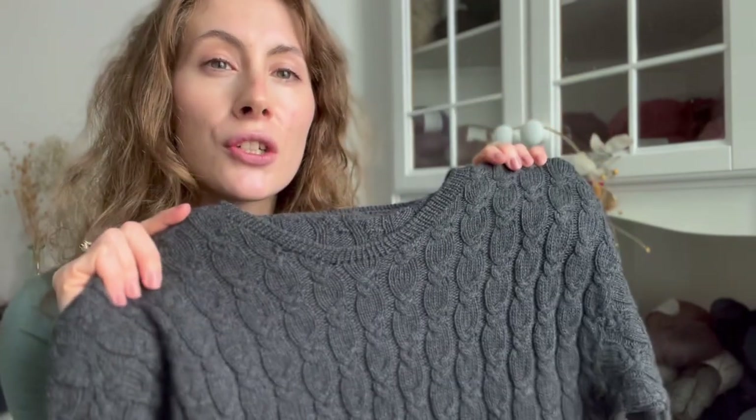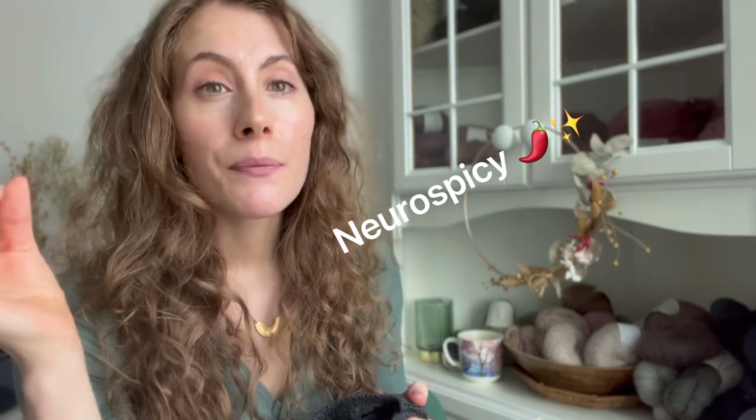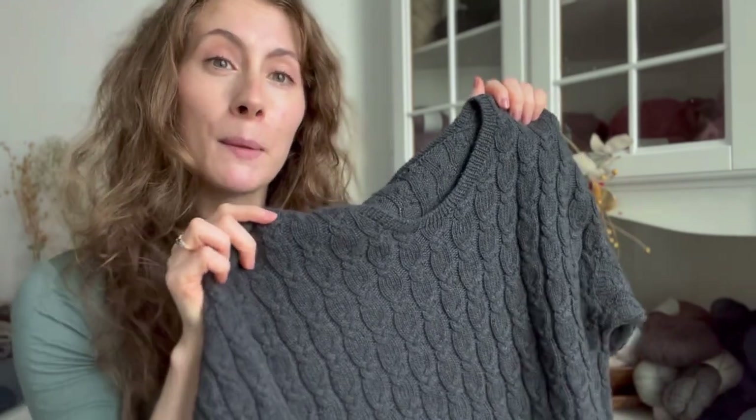I just adore the Minto cables. As I've said, I get bored easily, but I'm also not enjoying patterns where you have to look at charts all the time. This is actually perfect — you have variation but also repetition, so almost every round something happens. It is just so engaging and fun to my brain. If there are other ADHD or otherwise neuro-spicy viewers, this might be a pattern for you.